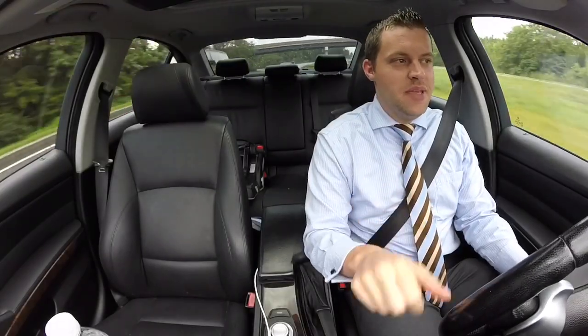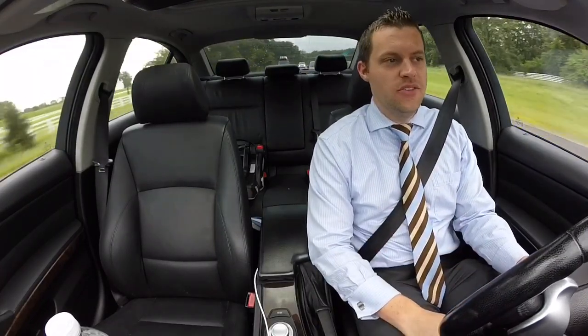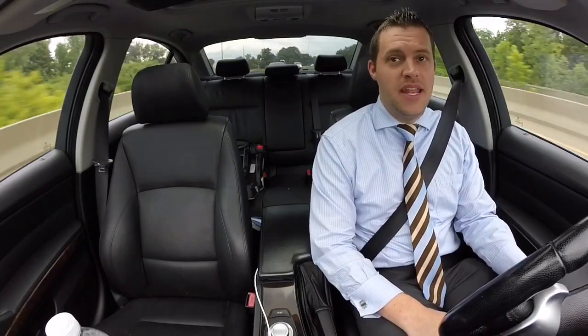Hey everyone, welcome back to BMW Fnatic. I can't tell you how many times I've been asked, when are you going to update your 162 wheels on your E90 335i? It's asked time after time again, and it's really been asked for the whole four and a half years that I've owned this car.